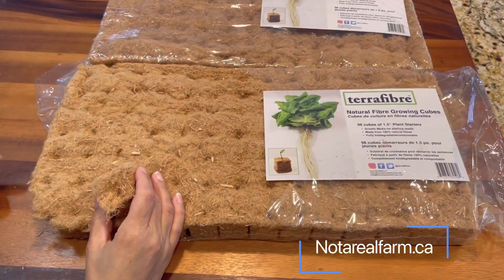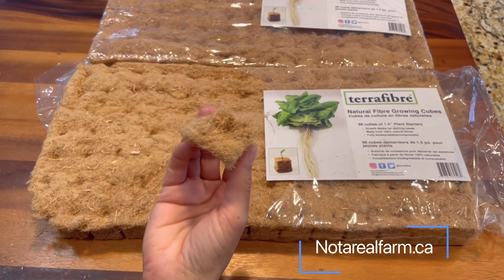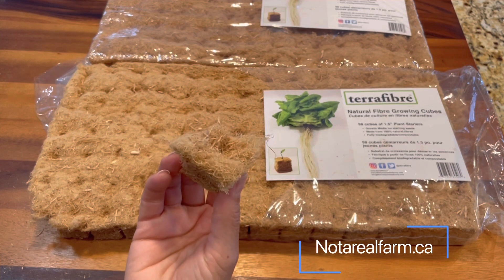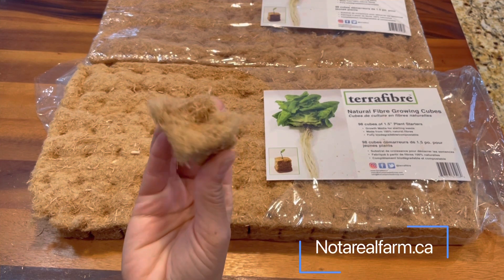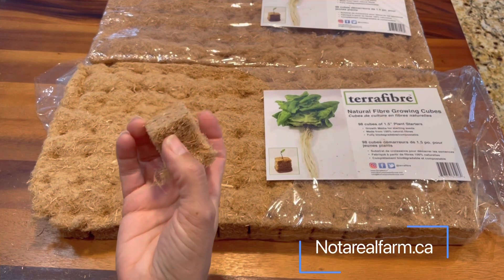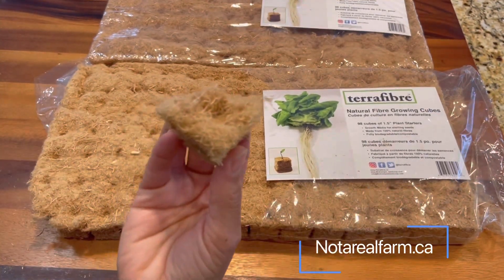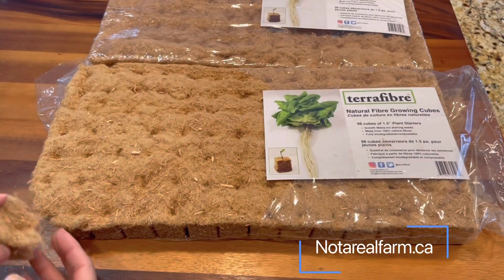So this is what we're going to use this year, guys. It's an experiment, but I do think it's a great alternative to start your starts on the inside of the house. The very interesting thing I really liked about these cubes is that they actually hold 1,000 times their weight in water. So you don't have to water as often as you would with a regular planter, which is really nice. If you want to take a look at the website, it is TerraFiber.ca — I believe they're out of Alberta. I can't wait to try these.